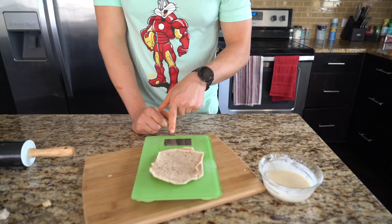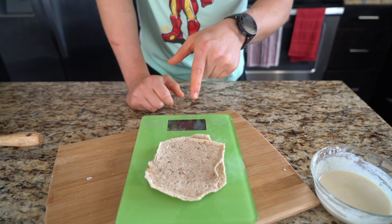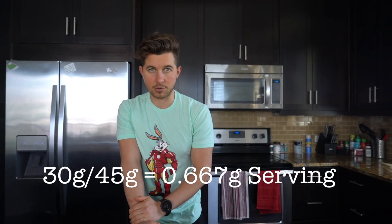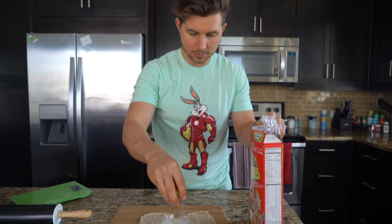We'll put our bread on top of the scale — 29, we'll say 30 grams. So how you would track this is: one serving size is 45 grams, you're gonna divide 30 by 45 and it'll tell you how big the serving size is. Now we're gonna add seven grams of our fruity pebbles.